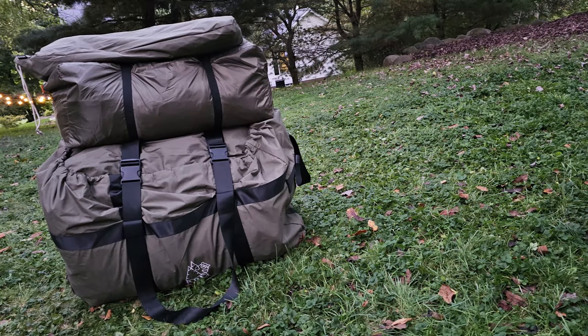There it is — everything's back in the bags.